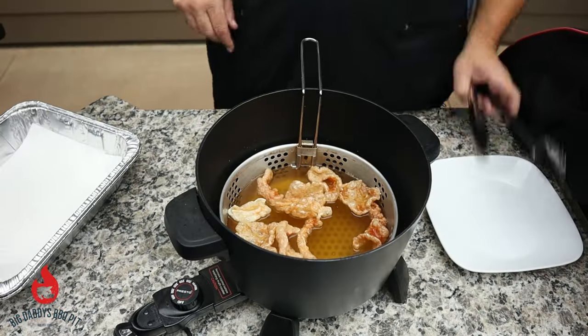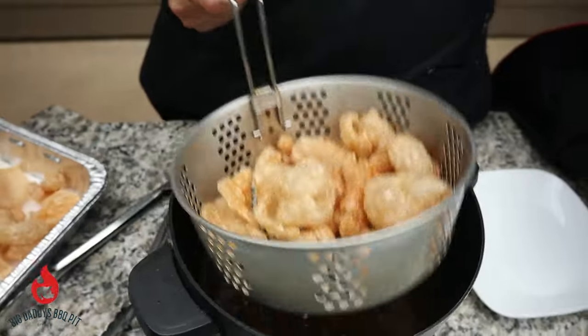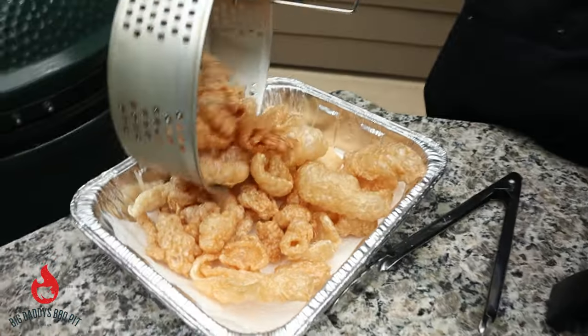Hey everybody, welcome back to Big Daddy's BBQ Pit. This week we're going to show you how we make some homemade pork rinds. It's a really good snack that we enjoy a lot, and you can put all kinds of different flavors on them.